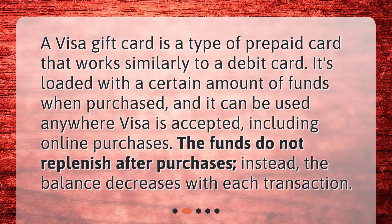It's loaded with a certain amount of funds when purchased, and it can be used anywhere Visa is accepted, including online purchases. The funds do not replenish after purchases — instead, the balance decreases with each transaction.